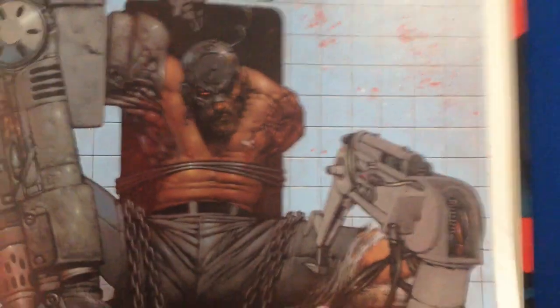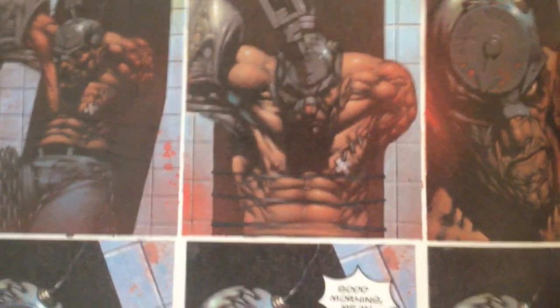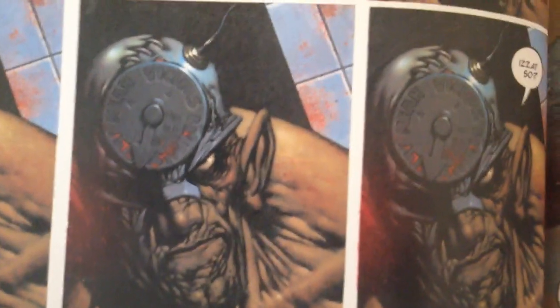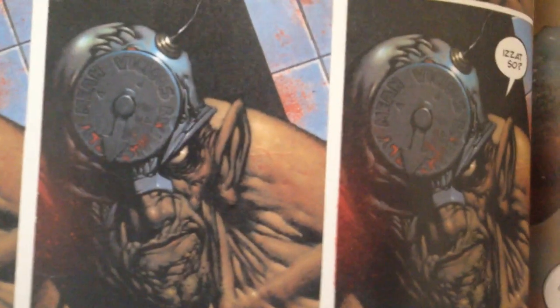This was done in about 1992, I think. Mean Machine is part of the Angel Gang, a bunch of cannibals. This guy has a huge metal claw on his arm and he has this dial on his head.